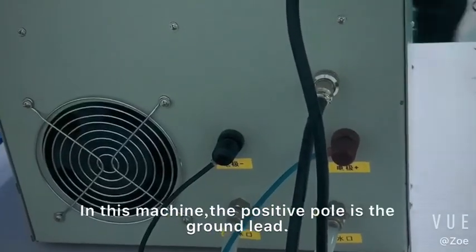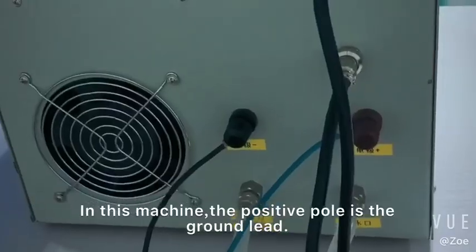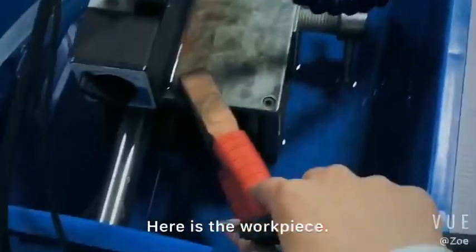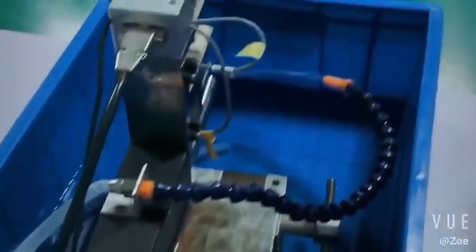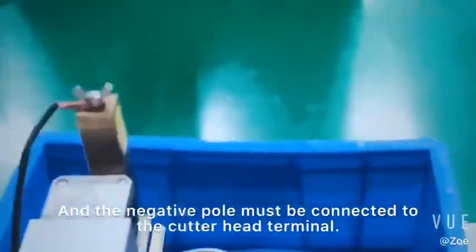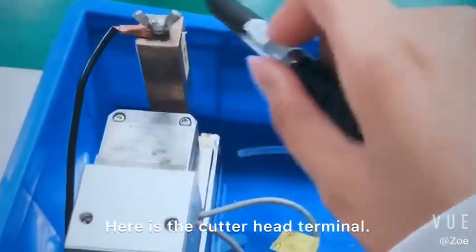Attention please. In this machine, the positive pole is the ground lead, so it must be connected to the workpiece. Here is the workpiece. And the negative pole must be connected to the cutter head terminal. Here is the cutter head terminal.